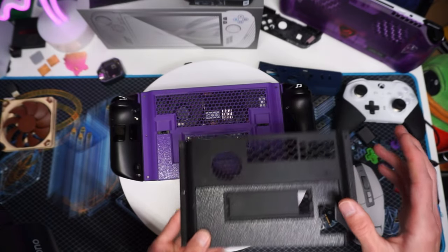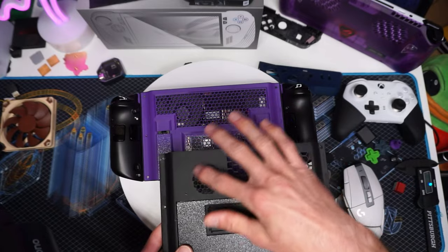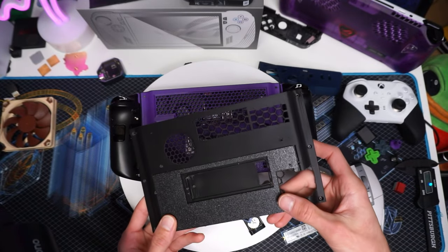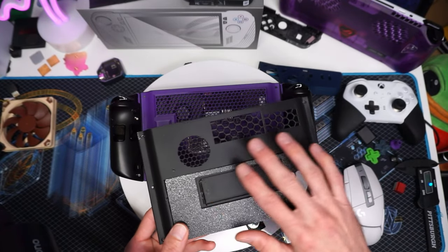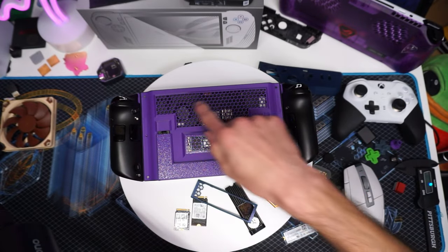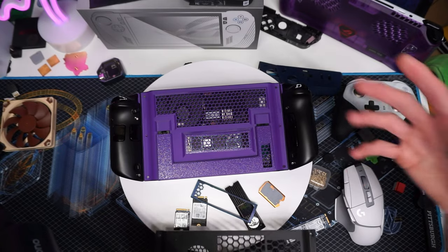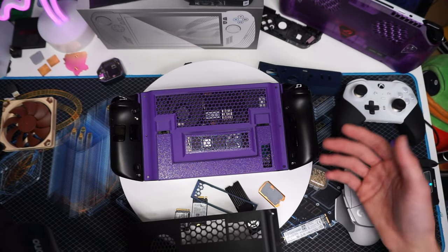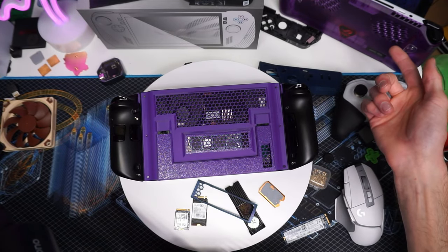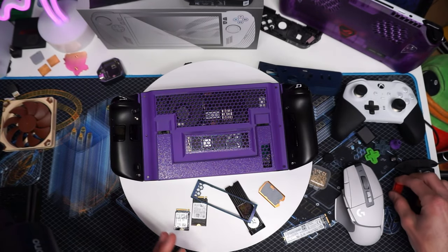The other thing you'll notice is the venting is way different on this one than this one. This is kind of the earlier revision designs I've seen — it's okay, it does fine, but it's just not that cool looking. So I 3D printed this one myself in purple. It's kind of the GameCube/GameBoy vibe, but it also goes along with the handheld DIY purple backplate that I really love.